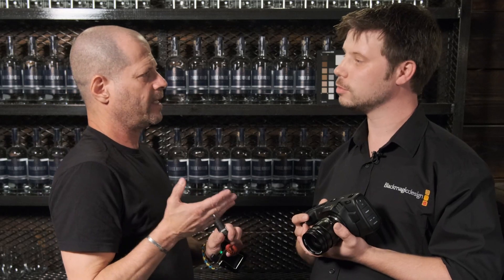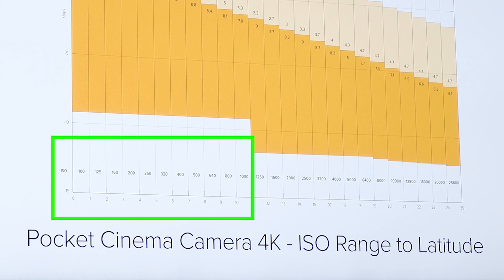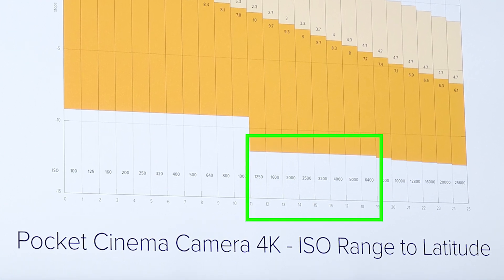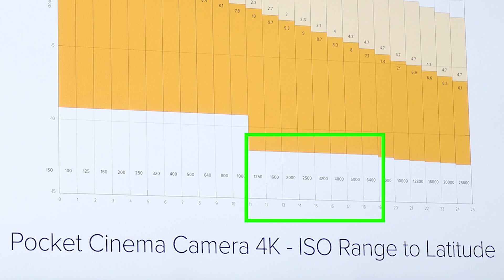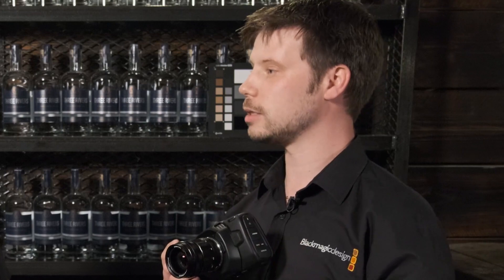The new camera has a dual ISO capability. What is dual ISO and why do we need something like this? The camera features a dual native ISO architecture, with a dual native ISO of 400 and 3200. That breaks down to two banks of ISO essentially — from 100 to 1000 is the first bank, and from 1250 to 6400 is the second bank. In the transition from 1000 ISO to 1250, the log curve resets itself.